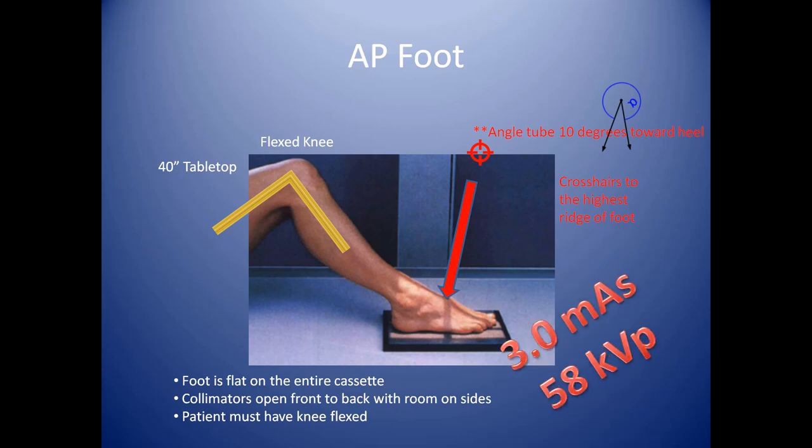A good technique for this examination is 3 mAs at 58 kVp.